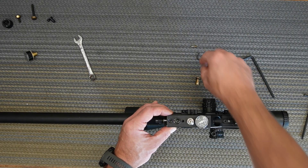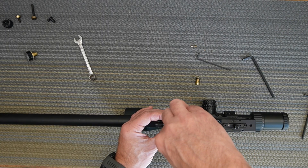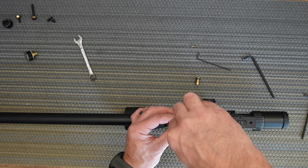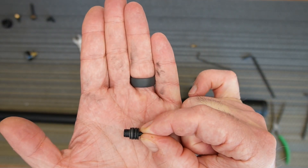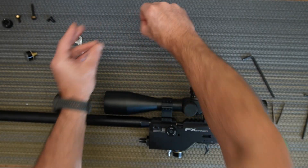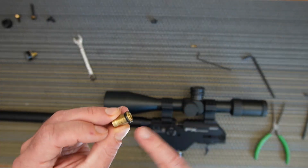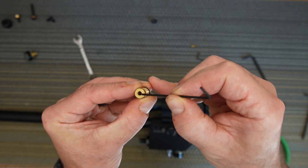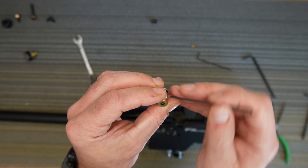Hold the regulator base up carefully so you don't disturb the washer stack. Get yourself needle nose pliers and grab that plastic valve stem to pull the stack out. This is what it looks like — a stack of washers. You need to replace the o-ring on that stem, and then replace the o-ring on the base itself. There's also one more o-ring inside the block — use a needle to pick it out. So in total you have five o-rings to replace.